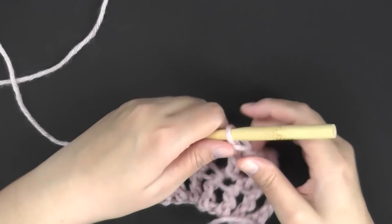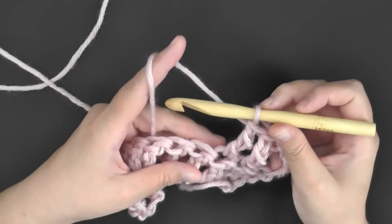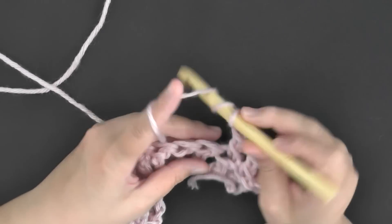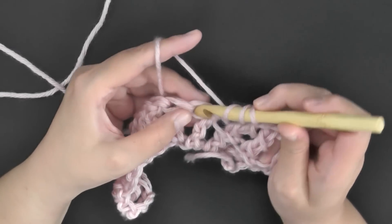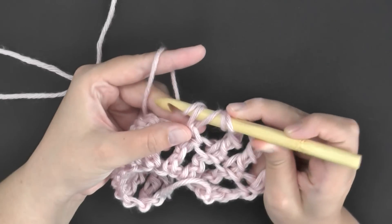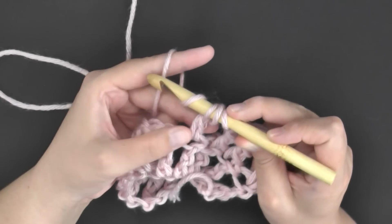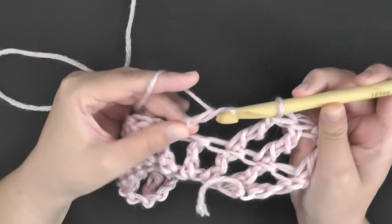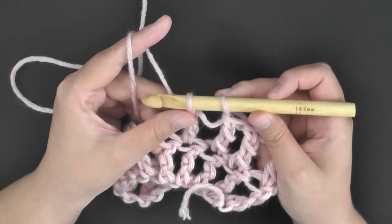I want to teach you how to do the triple crochet decrease. To do a decrease, you'll yarn over twice like you usually do, go into the first stitch, pull up a loop, and pull through two loops at a time just like before — pull through the first two loops, then pull through the second two loops. You'll leave the last two loops on your hook.